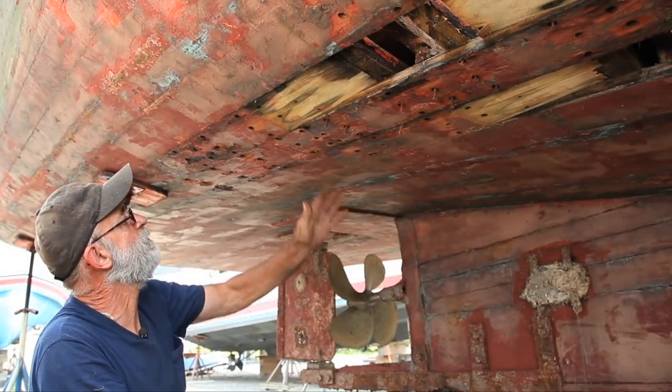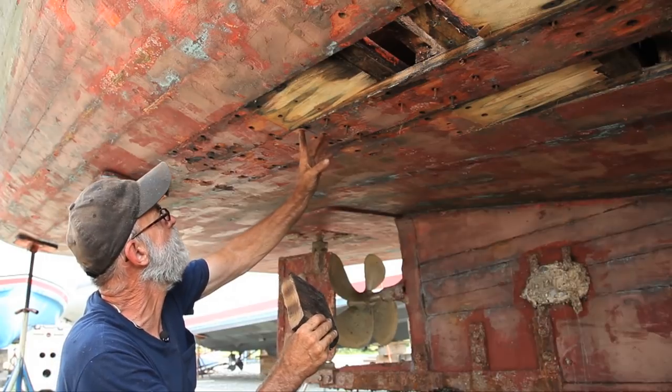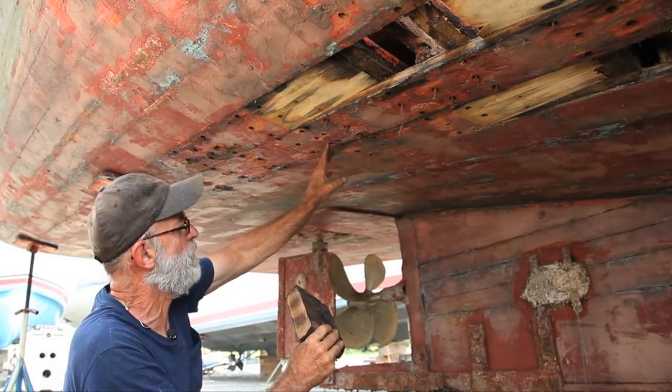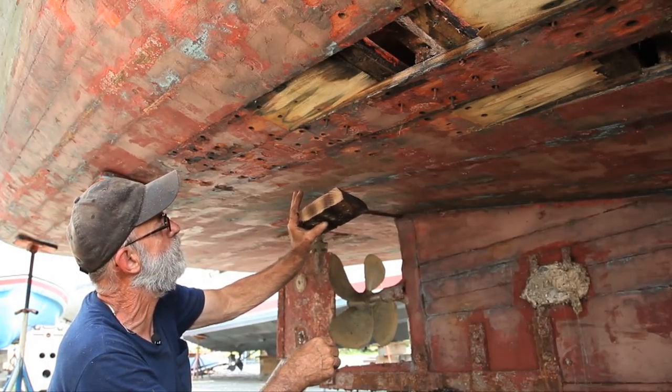What we're going to do here, because we're going to assist the frame down through here, is remove the butt blocks that are behind here. This right here is the position of a butt block, and we've removed the screws from the butt block itself and taken the butt block down out of there. This is the butt block we removed right here.